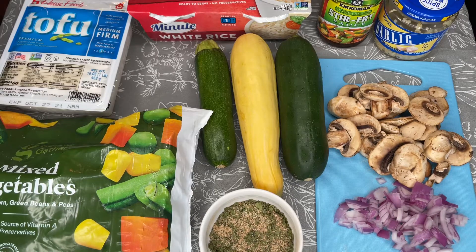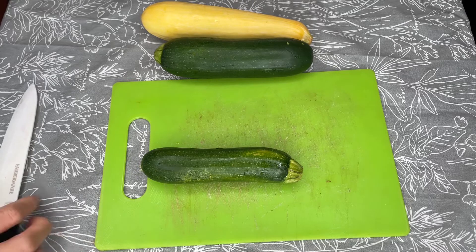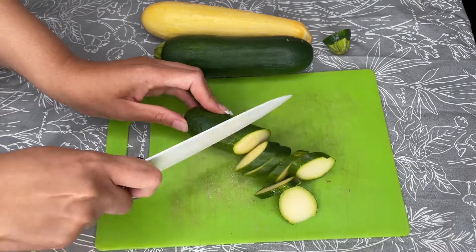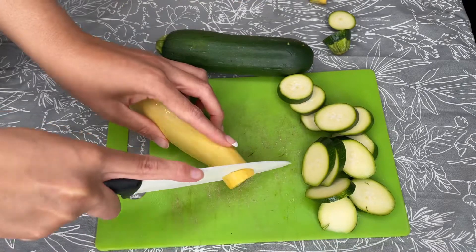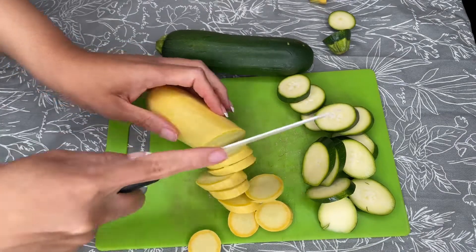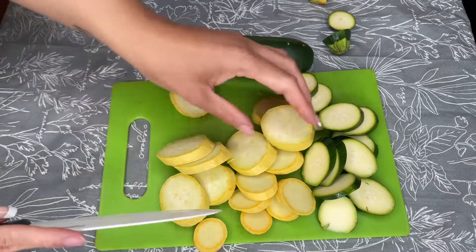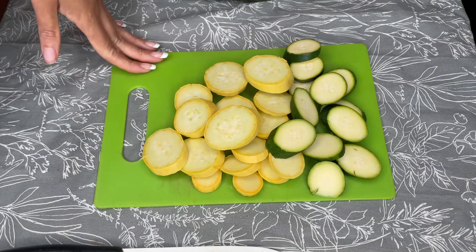Let's start cooking. I'm going to start with my squash — that's the first thing I'm going to make. I'm just going to cut them in diagonal slices. This is kind of the diagonal shape you're looking for, and the yellow ones are kind of big so I'm going to cut them in half as well.